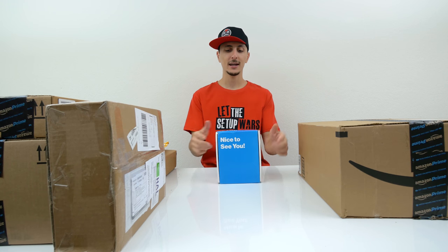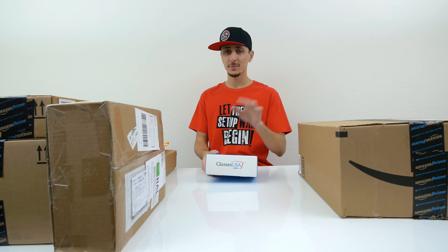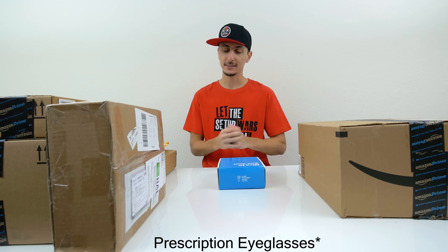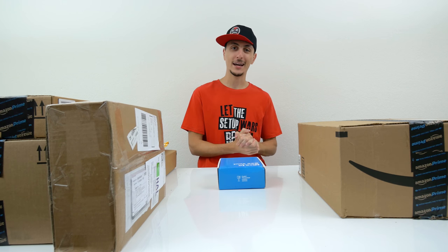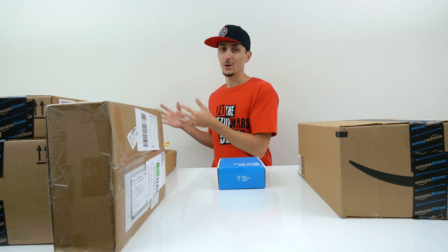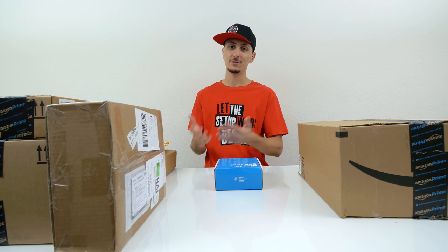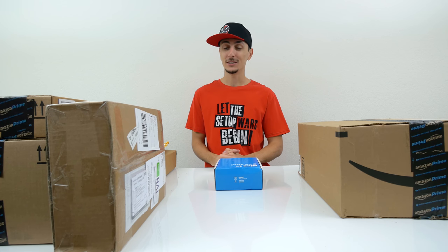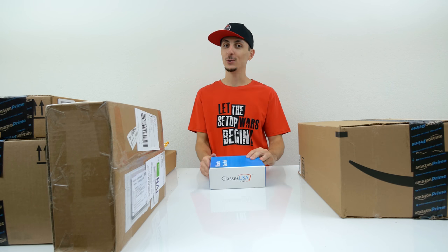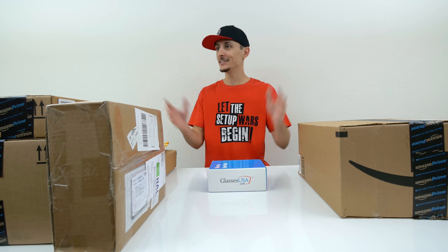This is a package from GlassesUSA.com, and I actually have an announcement to make — I haven't told this to anyone, but it has come to my attention that recently I need glasses. I went to an eye exam a few weeks back and it turns out my right eye is no longer as good as my left eye. I went from 20/20 vision to 20/30 vision. These guys at GlassesUSA.com reached out to me at perfect timing, and asked if I could take a look at their glasses — so I said, send them in.